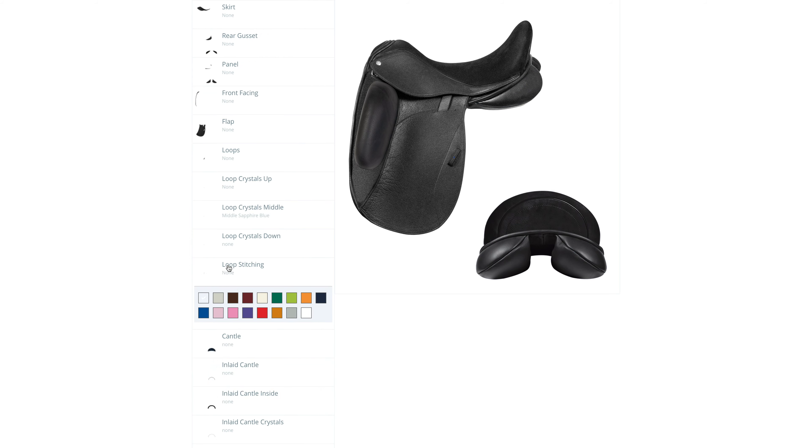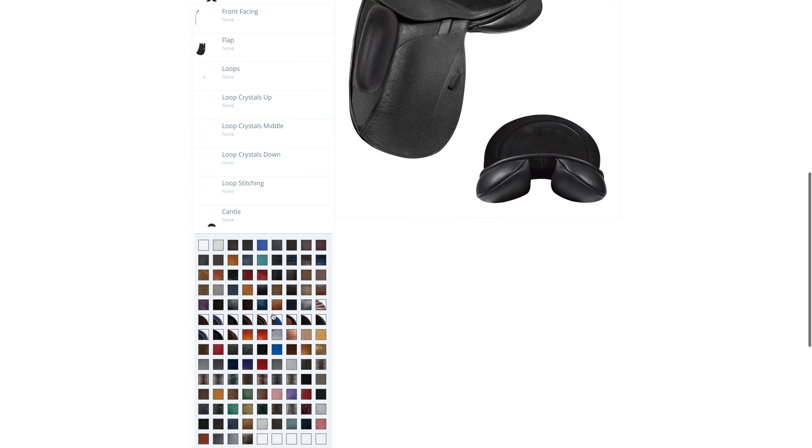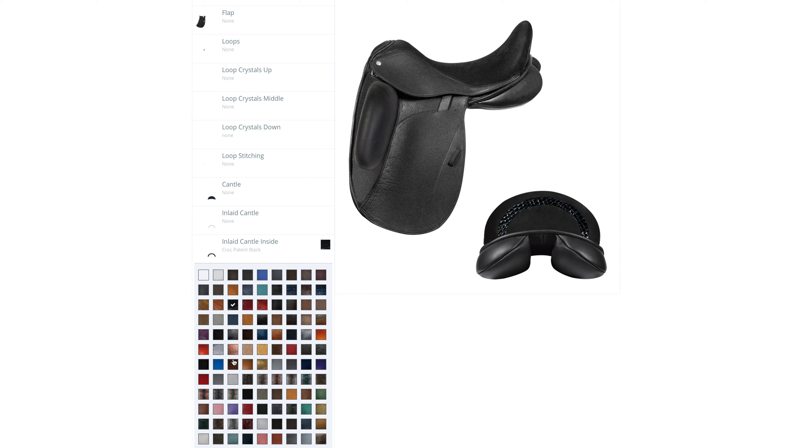For the cantle there are many possibilities. These are some of the standard options we offer, but many combinations are possible — from custom embroidering, laser paint and Swarovski fabric.